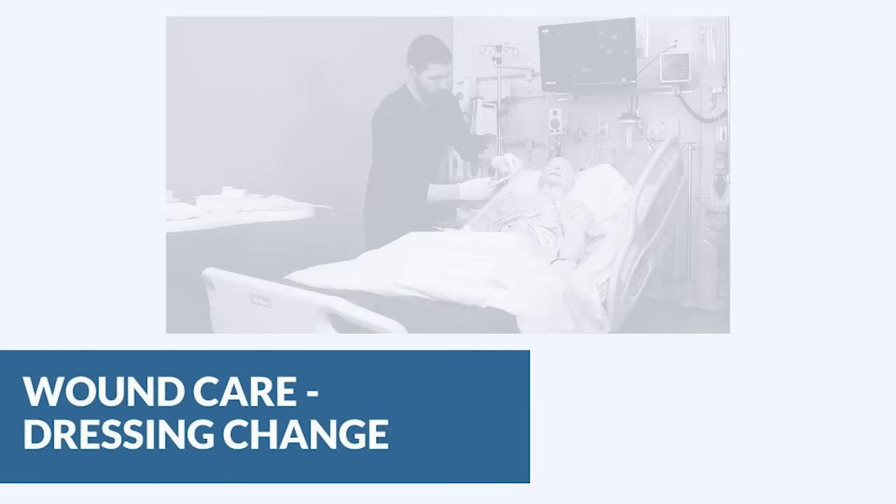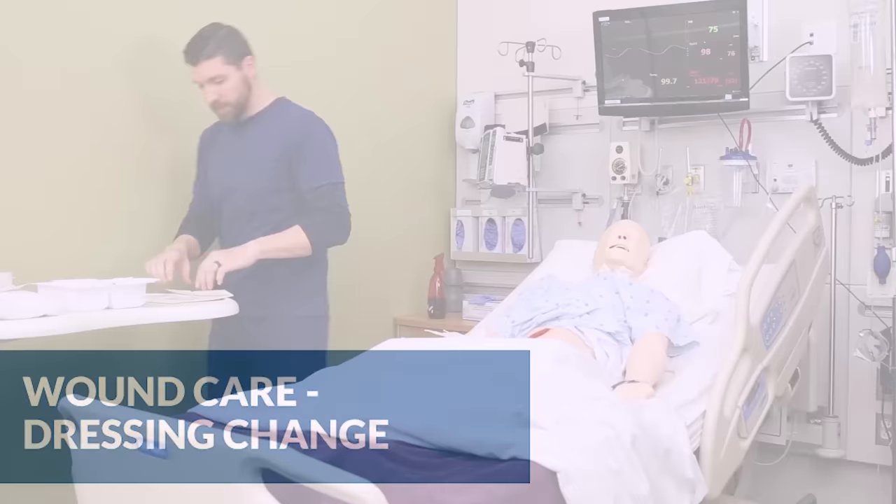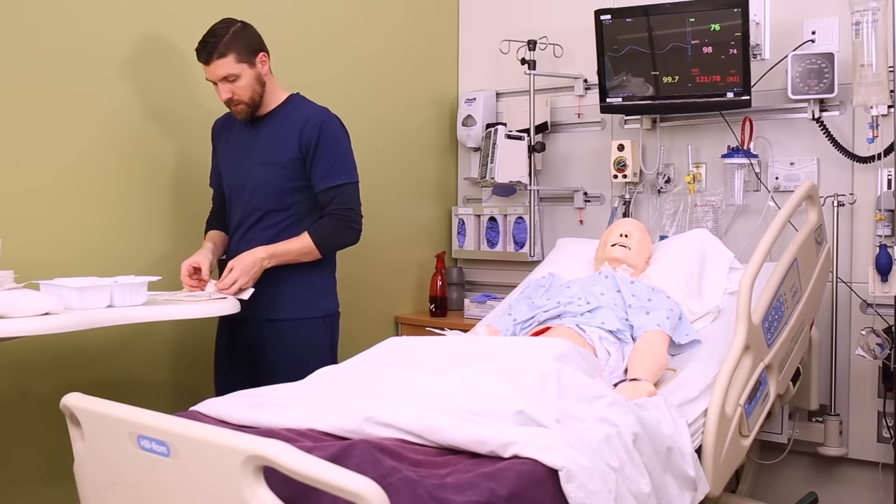In this video we're going to look at how to do a wet-to-dry dressing change. Make sure that you have watched the video on wound assessment because that takes place before we actually apply the new dressing. In this case, our patient has a lower abdominal open wound — we've already removed the old dressing and assessed the wound.